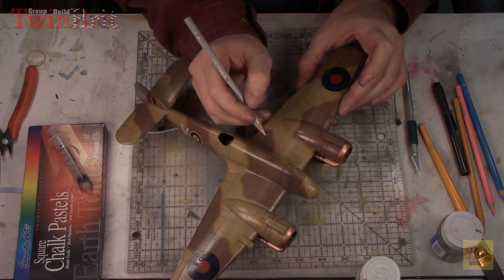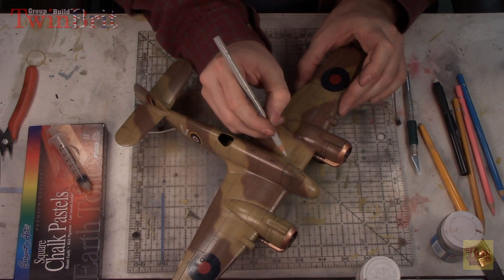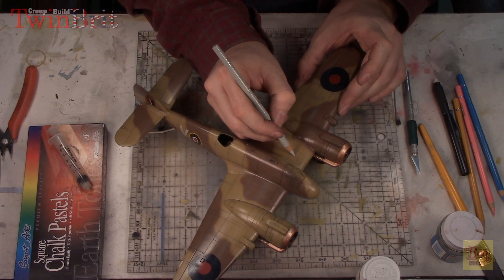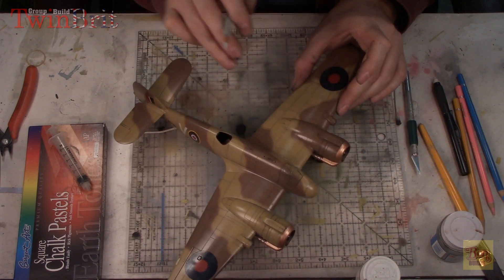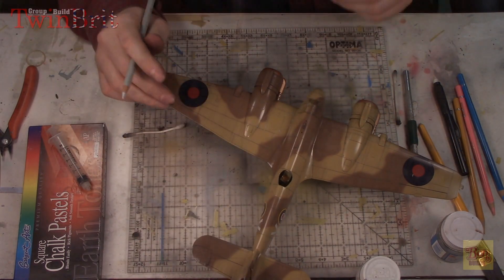We're going to move on to my colored pencil chipping method. I'm going to take this nice gray colored pencil and chip little areas here and there, giving it a bit more of a used look. I also have a couple other colored pencils that I can use for the rondels and a few other areas, so let's get this going.